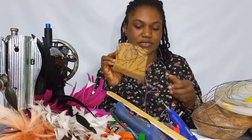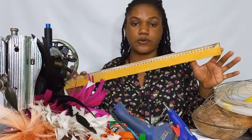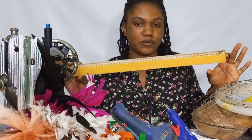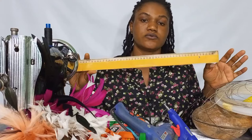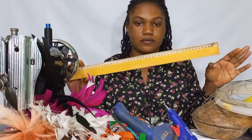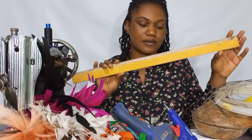You'll be needing your needles and also your ruler. These rulers are very necessary and very important. We use them to shape things out or to make lines — they come in handy. Please get a ruler.